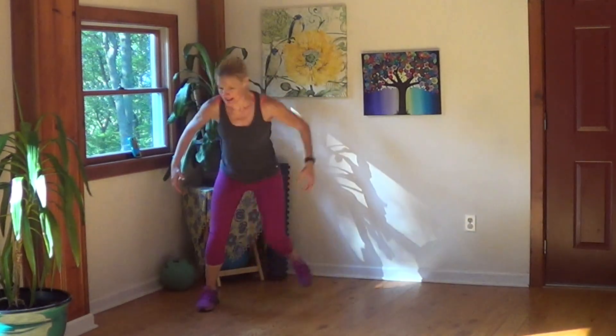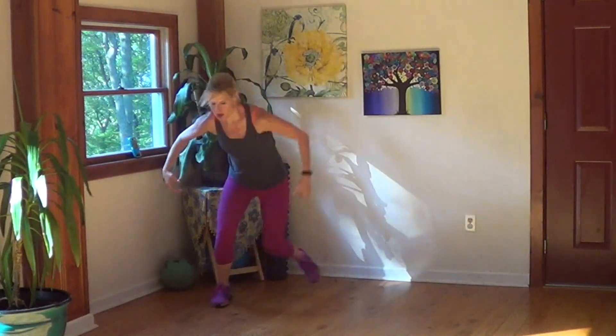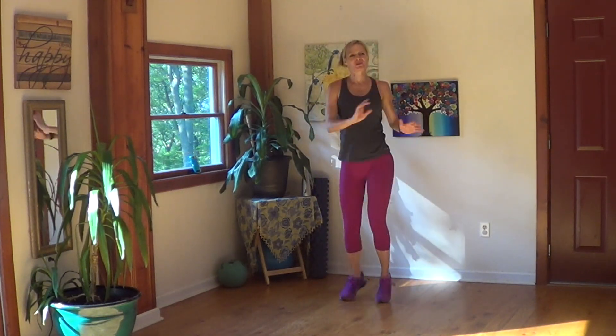10 seconds — we're going to do our simple twist. Twist, and shout if you want! Twist, twist, twist. Should feel kind of good in that middle region.